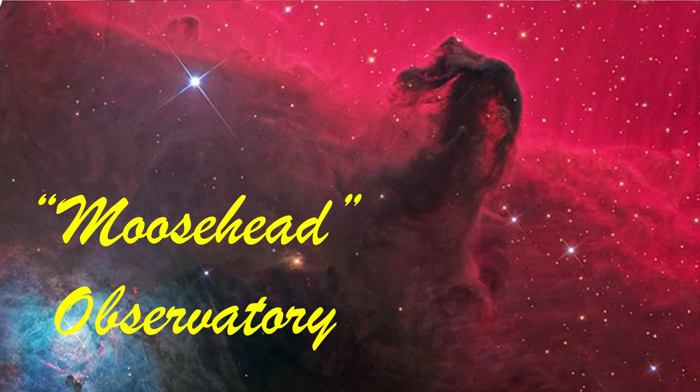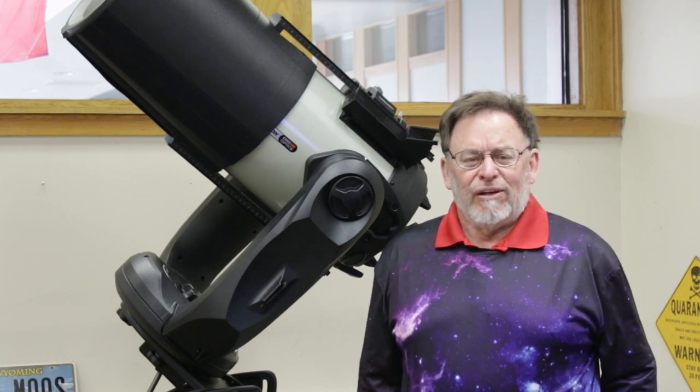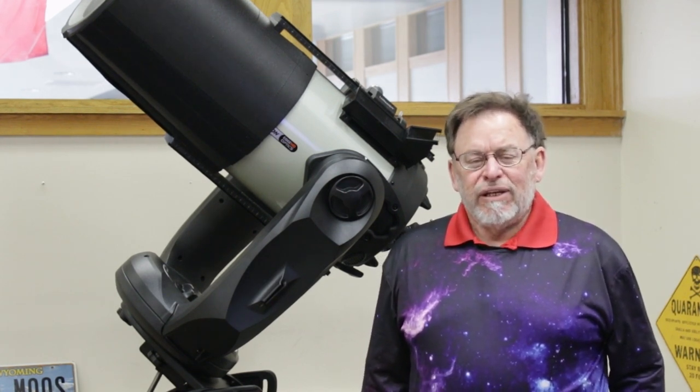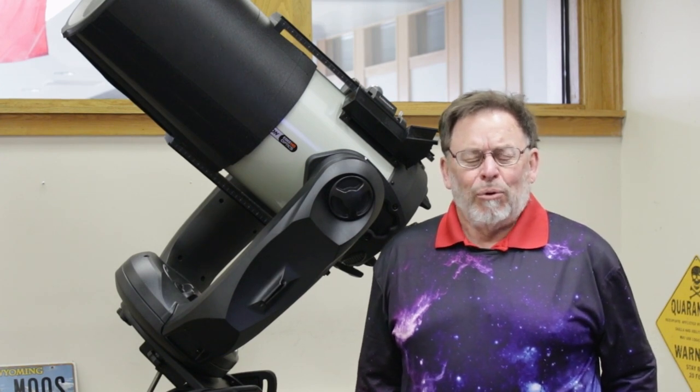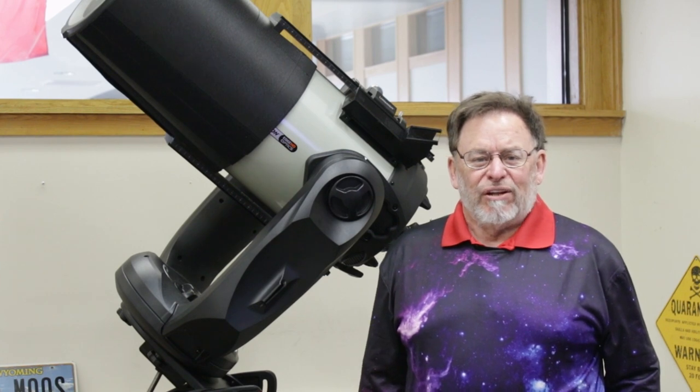Hello everyone, and welcome to Moosehead Observatory. If you're like me and occasionally you travel around with your telescope and you need to move it from point A to point B, you're going to want to have a case for your telescope.